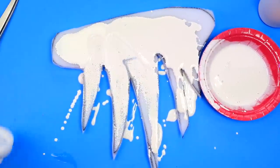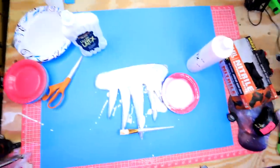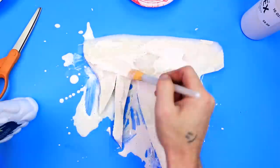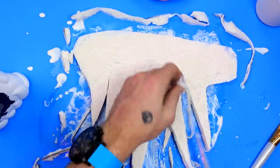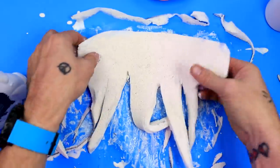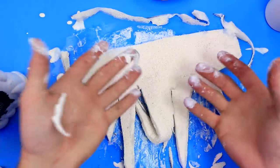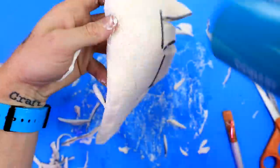Oh no! It spilled my latex! Oh God, it's gotten everywhere. Intern! Okay, I'll just have the intern clean that up. Flip it over — I'm gonna do the other side. I feel like I should have maybe sculpted this a little bit better. Wow! Yeah, this is gonna be a good Cthulhu face. It's gonna be better than Cassandra's, I can already tell. Now we're gonna dry it and then apply it to the intern's face.